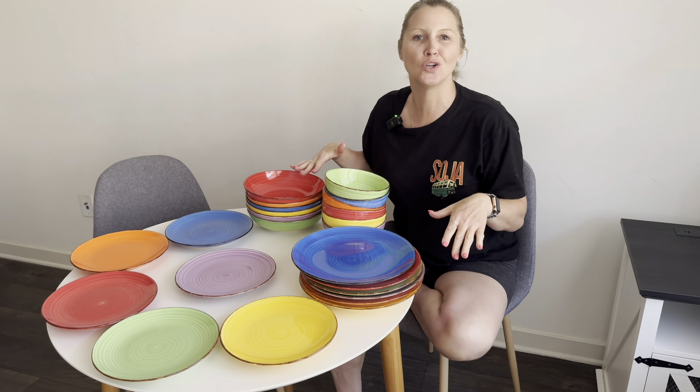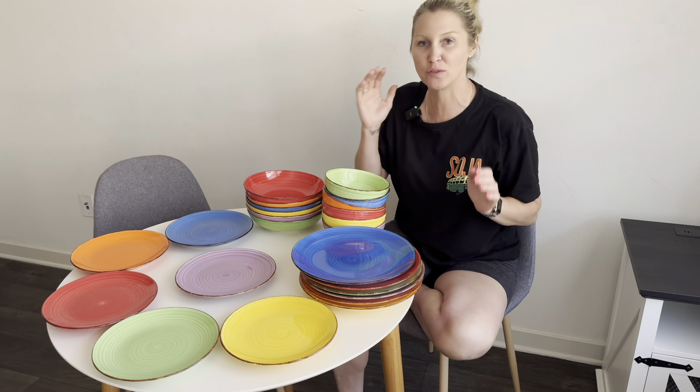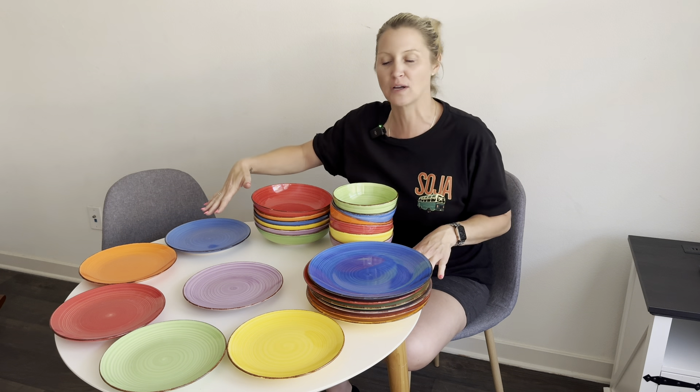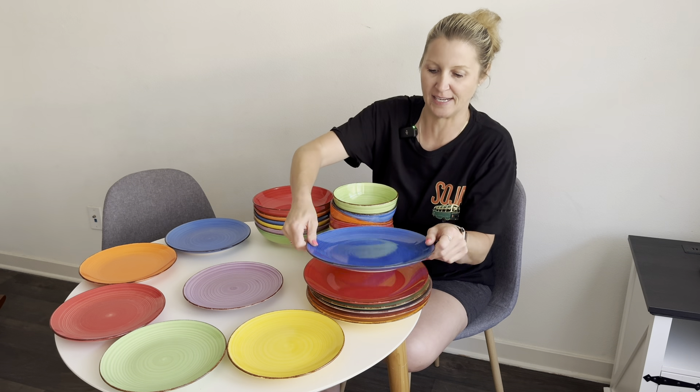Today I wanted to give you a closer look at this beautiful Vancastle Bonita dinnerware set. This set comes with a total of 24 pieces and four sizes. This is the multi-color one, so let me show you all the different sizes.